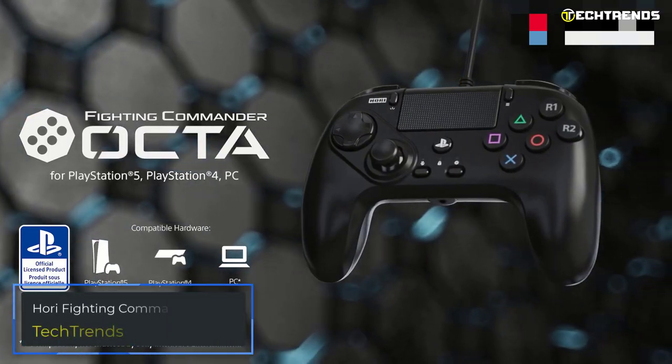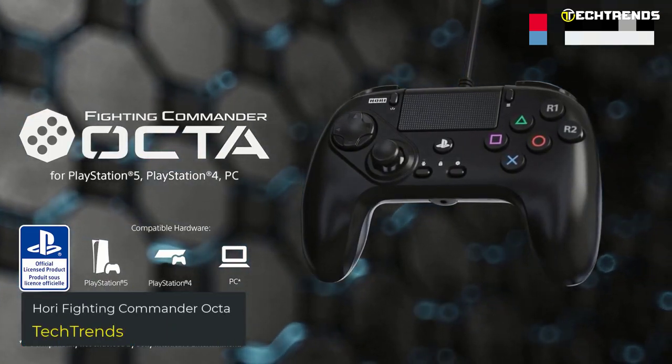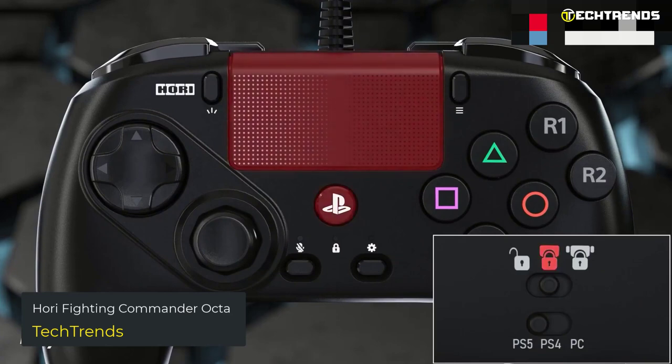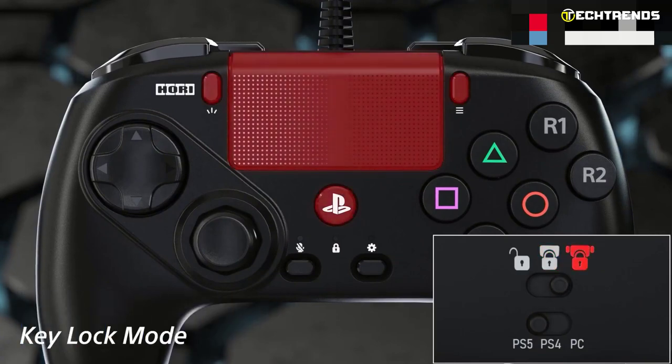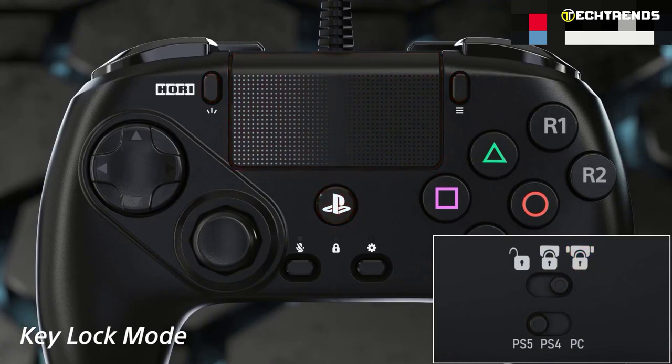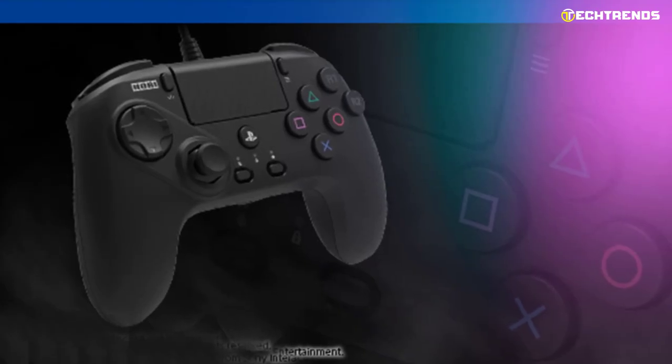Our first pick of the best budget PC controllers is the Hori Fighting Commander Okta for PlayStation 5. Designed for PS5, the Fighting Commander Okta is a wired controller optimized for fighting games.